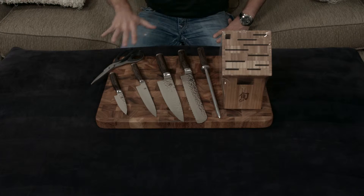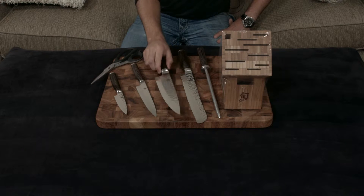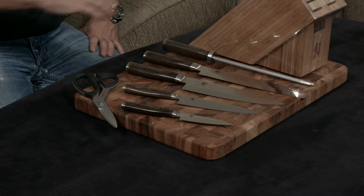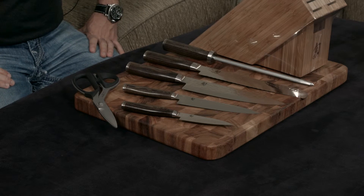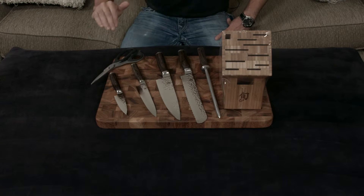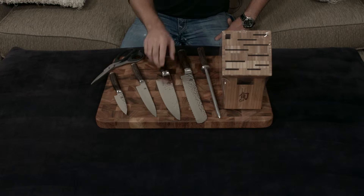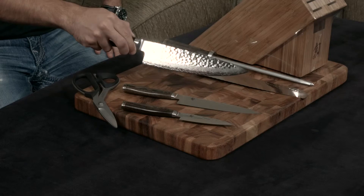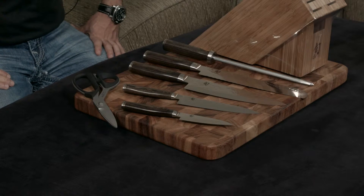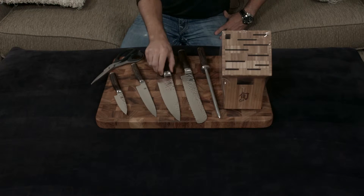The Premier line has 34 layers on each side of Damascus-clad stainless steel covering a VG Max cutting core. As a lot of you know, VG-10 is really the gold standard of knives, and VG Max takes it to the next level. The Damascus cladding on the outside not only makes it look gorgeous — which you can hopefully see here on the bottom half — but it also makes it crazy resilient to pitting, stains, rust, and things like that, because it is of course stainless steel.